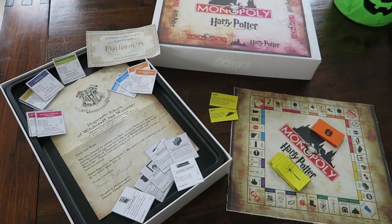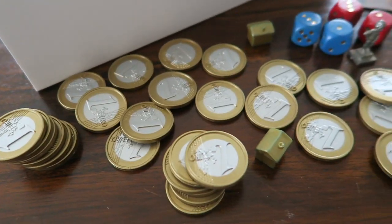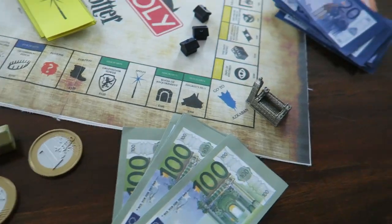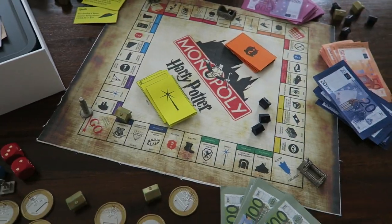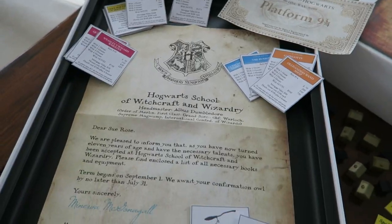Now all you have to do is take the money from an already existing Monopoly game and you are ready to play that ultimate Harry Potter Monopoly game. It's going to be so much fun and I'm sure all your friends will love it.